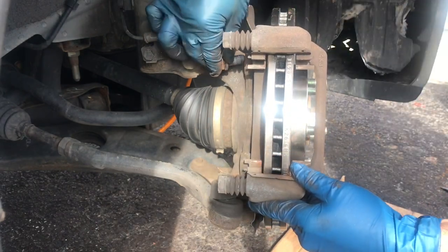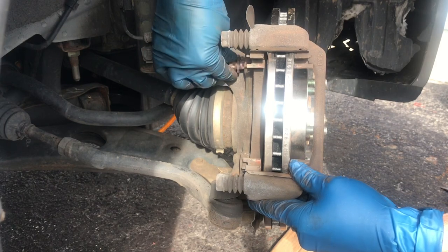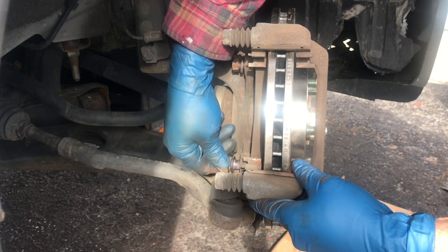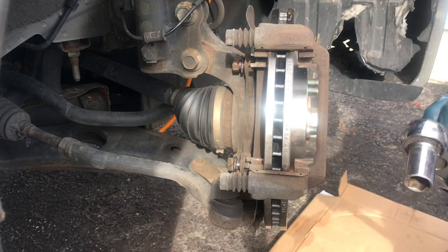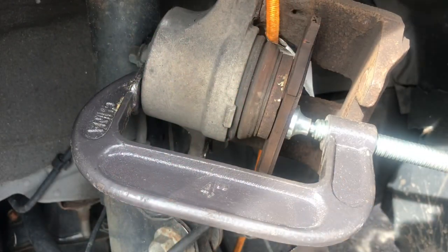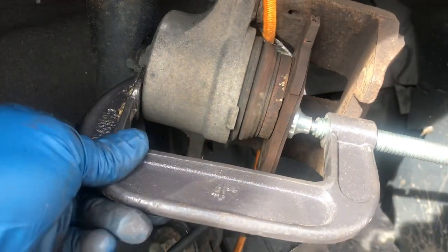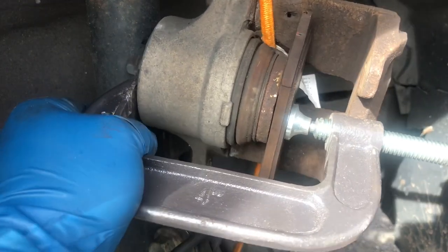Now we just got to put this bracket back on with the 17 millimeter bolts. Next thing you want to do is compress this piston inside there. I'm using an old brake pad with a C-clamp — you just gotta compress it in there so you have enough room to put your new pads in.